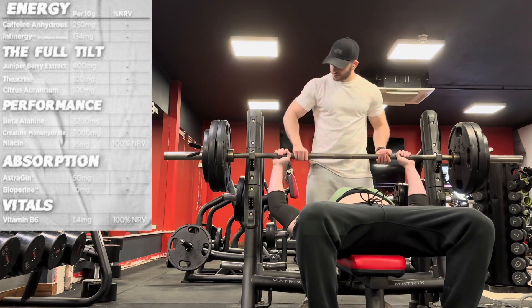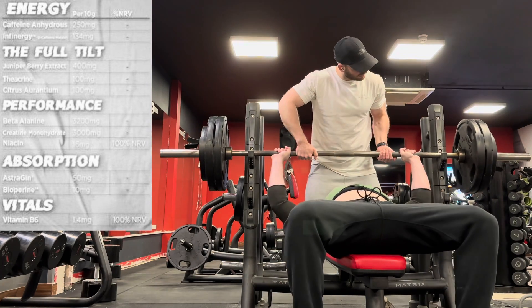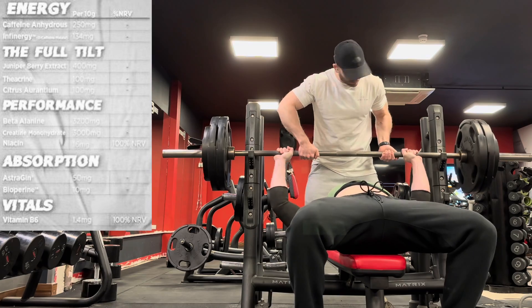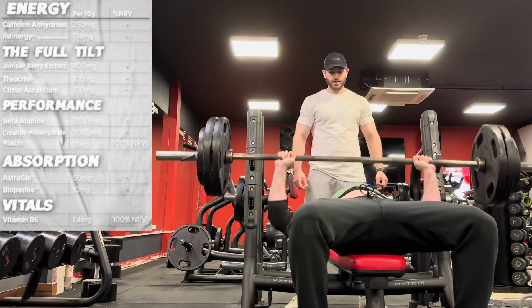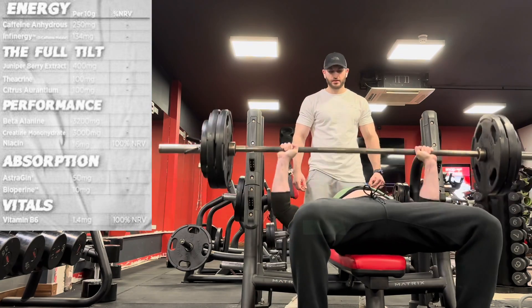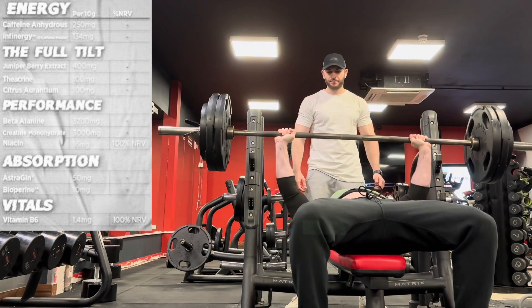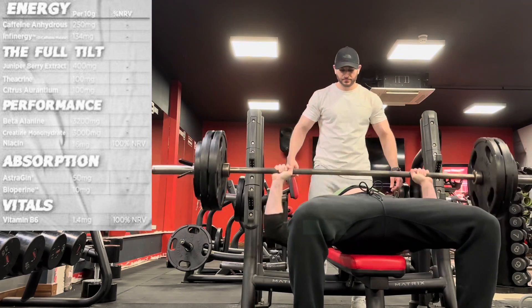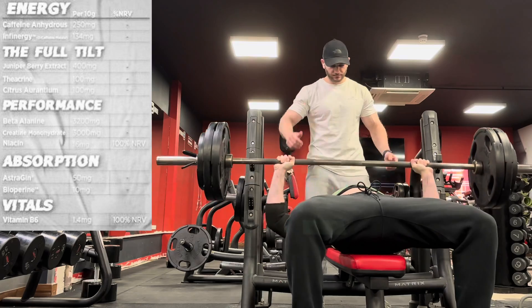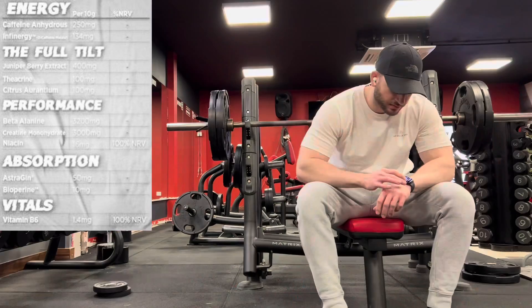What are we getting with this pre-workout? On the front of the tub it's claiming stimulant and nootropic, focus and alertness, energy and endurance. Well, let's see what it's packing — we'll be the judge of that. We've got a 10 gram scoop. For energy, caffeine anhydrous is 250 milligrams. That's a staple — a respectable dose, two and a half cups worth of coffee. It's there for your energy and stimulation.